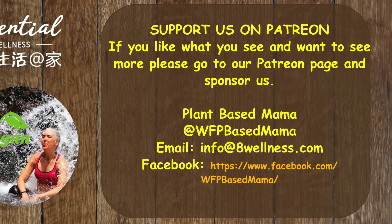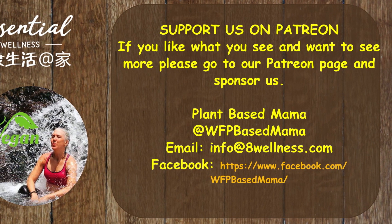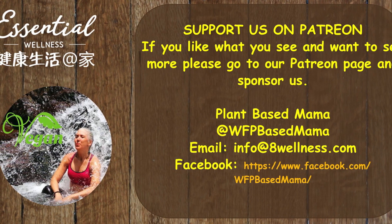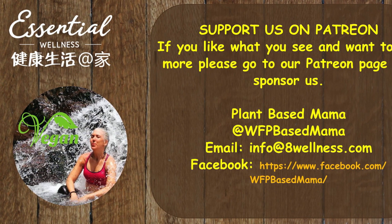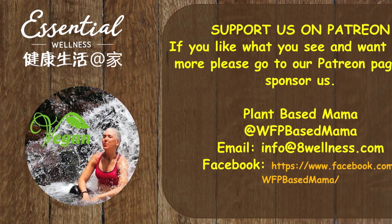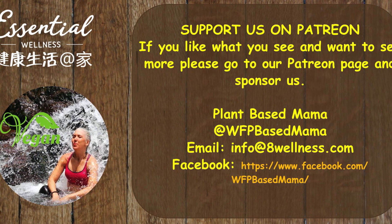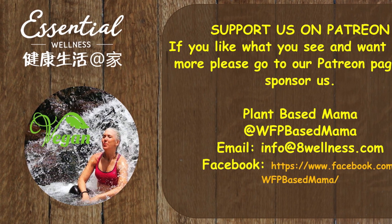Hi everyone, I hope you liked that video — it was a bit of a spontaneous one. We were fortunate to be able to contact Alice and have her show us how to select quality face masks and other products. If you're interested in any of these products, please don't hesitate to contact me. We are working hard to help people go plant-based. Take care, everybody — stay safe and eat more fruit and veg.